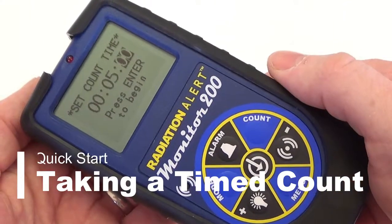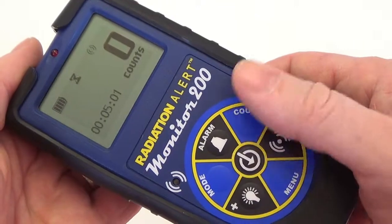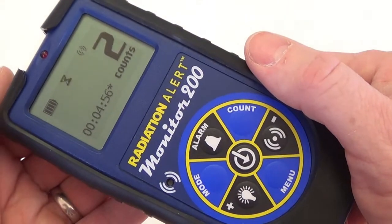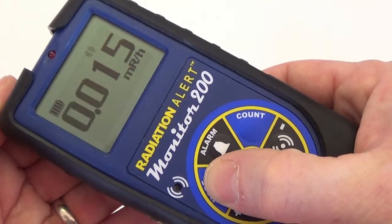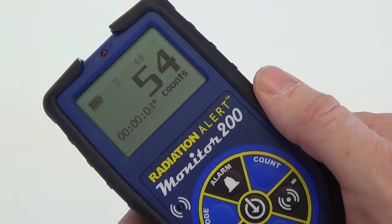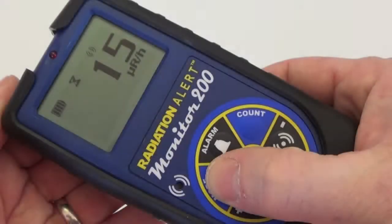To perform a timed count, press the count button. This will take you to the set count time screen. Use the plus and minus buttons to set your desired count time and then press enter to begin your timed count. The countdown will appear in the lower left-hand portion of the screen and a flashing hourglass icon will appear at the top of the display. You can scroll through the various modes while taking a timed count. Two beeps will indicate that the count has completed. The preset count time is displayed on the lower left. If you're in another mode, the hourglass icon will remain solid until you switch back to the count screen.